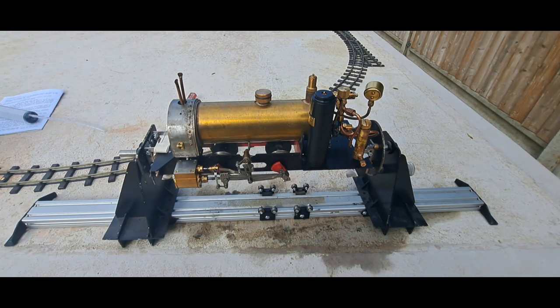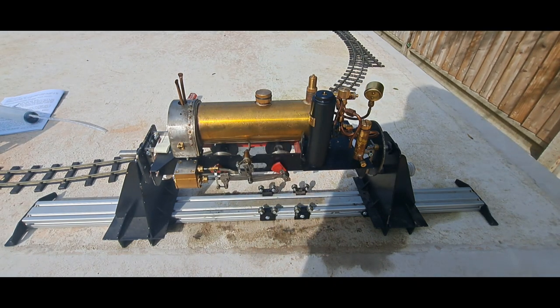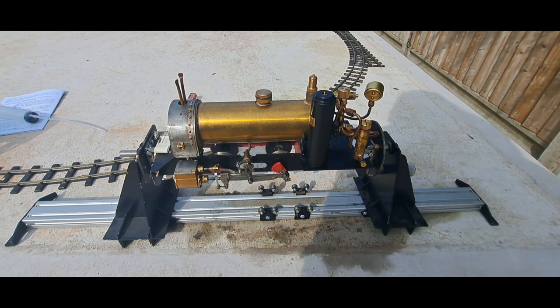It ran for a good fifteen minutes or so and ran low on water before running out of gas — it got down to about 20 PSI before I called it. There's still a little gas in there but I'm going to let it cool down, clean it up and put it away. Our next video will get on with a bit more building. Thanks for joining us — if you're not already, please like and subscribe. It helps spread the word and is a free way to support us as a small business. Thanks, bye.